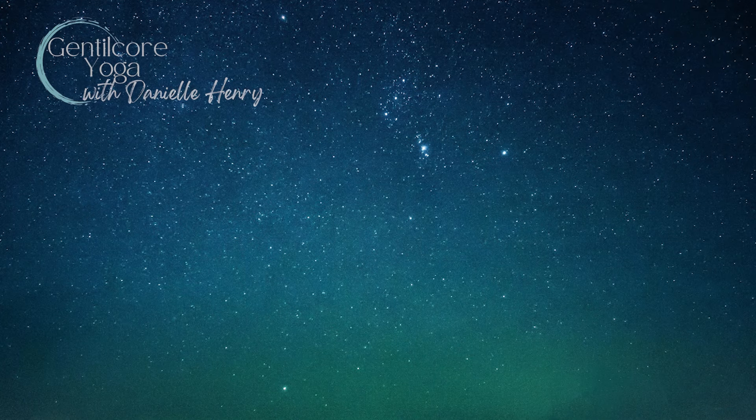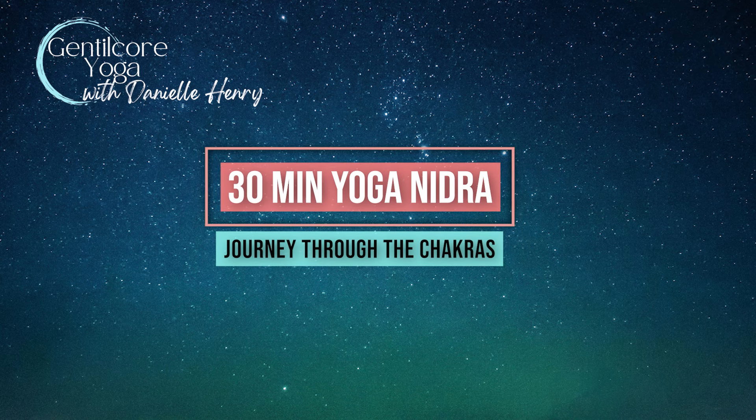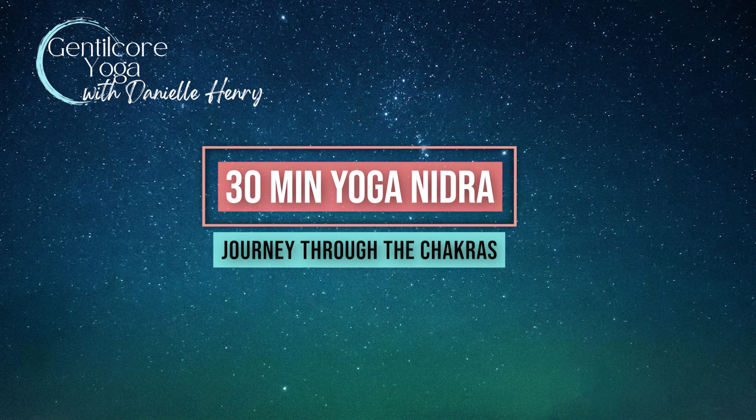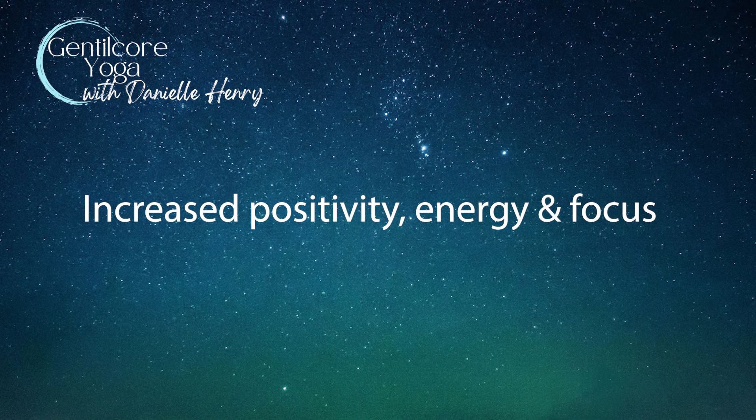Namaste. My name is Danielle. Welcome to my channel. This is a transformative 30-minute guided yoga nidra chakra meditation, a practice to cultivate increased positivity, energy, and focus in your life.